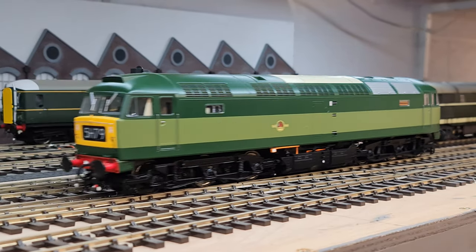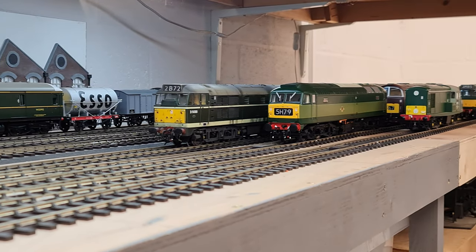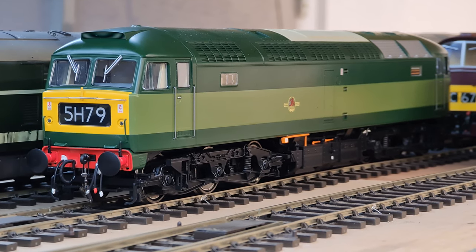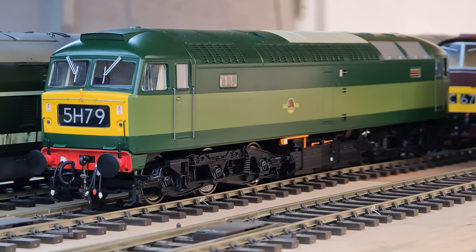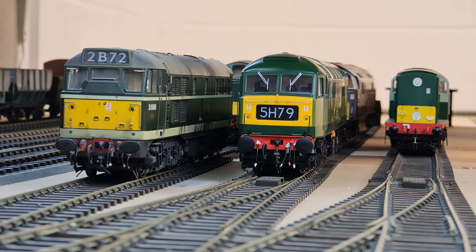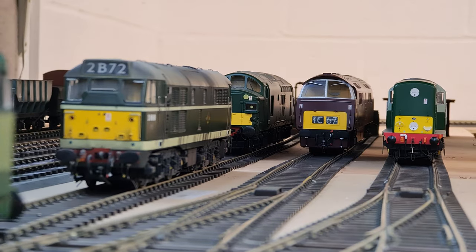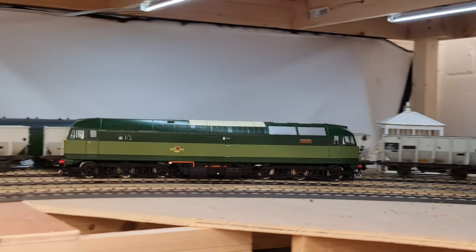The version 1 loco — the originals from 2006 — could be had in a choice of two-tone green, two-tone green with full yellow ends, or BR blue. This time round you've got a much wider sphere of liveries. On the version 2 loco, like the one behind us, you can have it in two-tone green, two-tone green with full yellow ends, and BR blue — all with the four-character headcode boxes. The version 3 model is available in BR blue with a plated headcode panel, large logo blue, Network Southeast, Intercity Executive, Rail Express Systems, the parcel sector red and grey, triple grey, and rail freight.